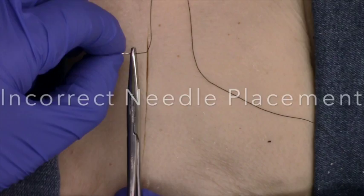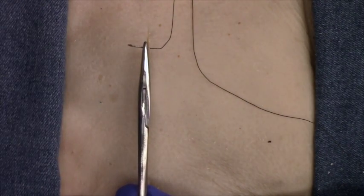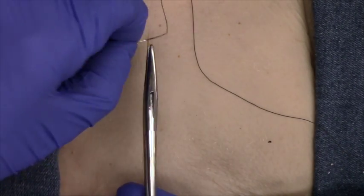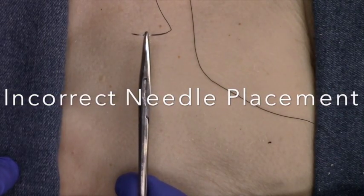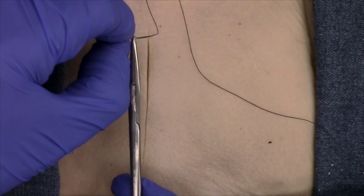Also, pay attention to the position of the needle along its curvature. The needle driver should be placed one half to two thirds of the length of the needle from its tip.